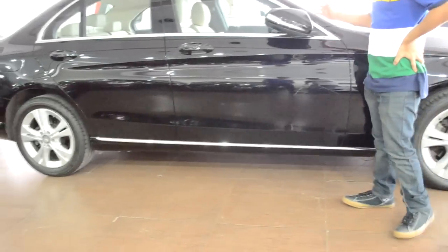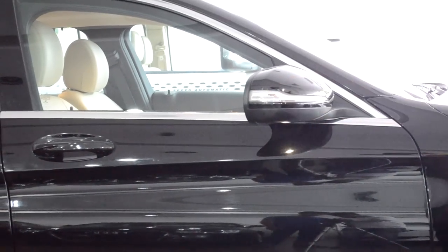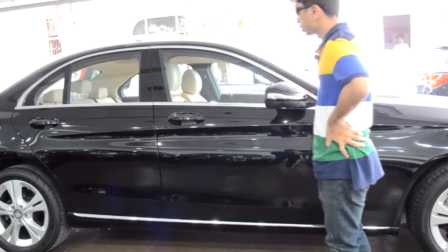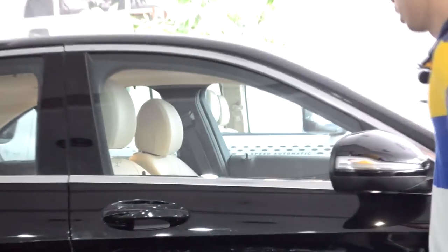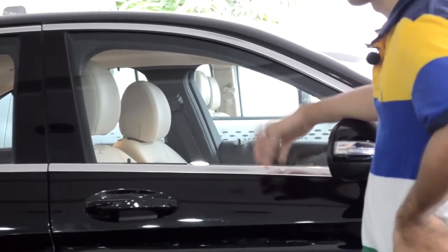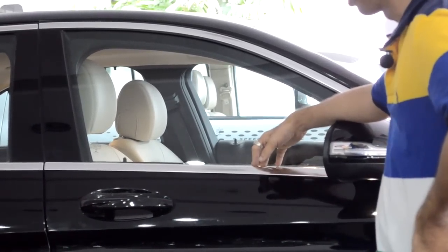Moving further along the side, you have electrically foldable and retractable side view mirrors with complete LED indicators. At the bottom you have a nice chrome strip running all through the side of the car that gives it a classy and luxurious feel. The windows are wrapped in brushed aluminium — this is not chrome, it's brushed aluminium — and this gives the car a very classy and luxurious look.